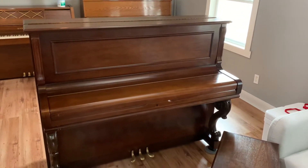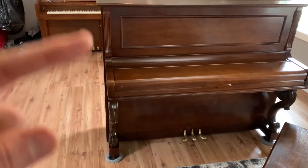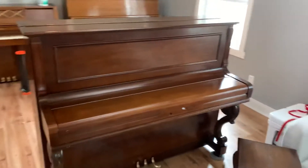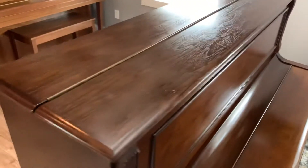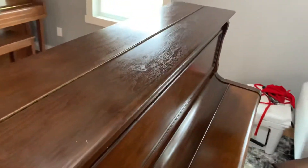Here we have a Young Chang U1 — it is a studio model with longer bass string length, a little bit more responsive low frequency. It's walnut, pretty good condition, some small cosmetic blemishes here and there.